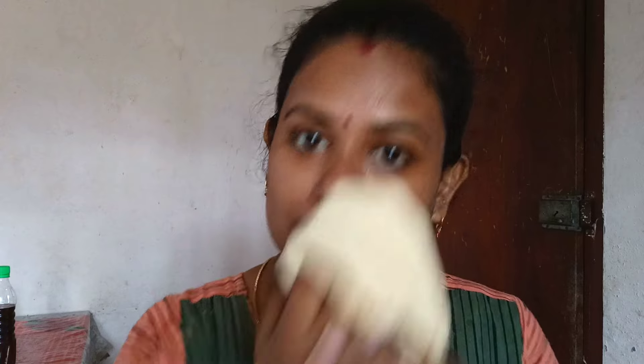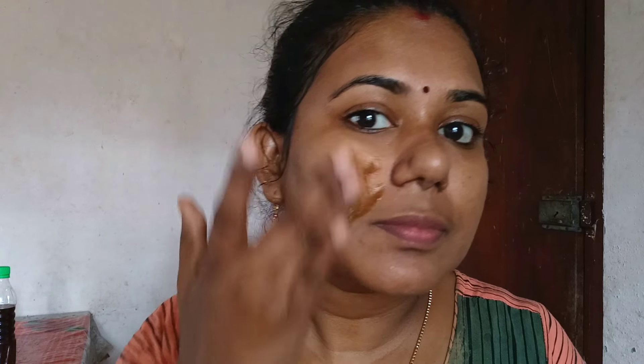If you don't like to use a face product, you will need to clean your face. You will need to clean your face and scrub the face thoroughly.